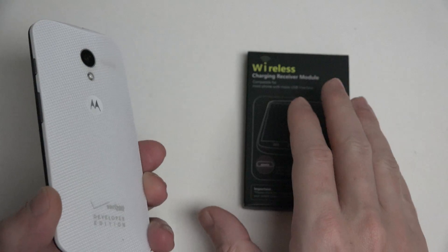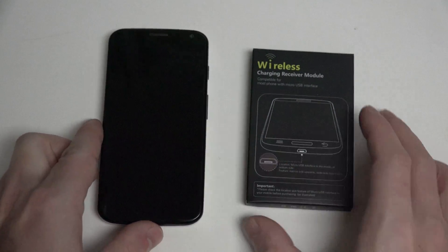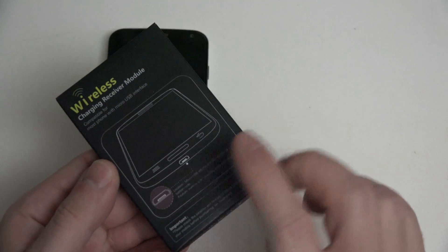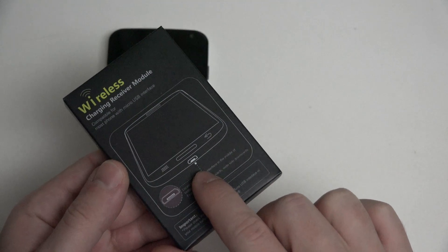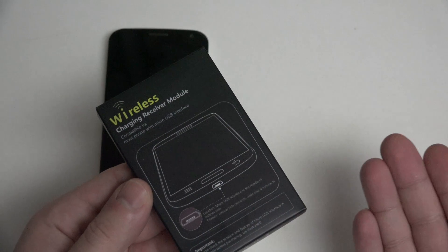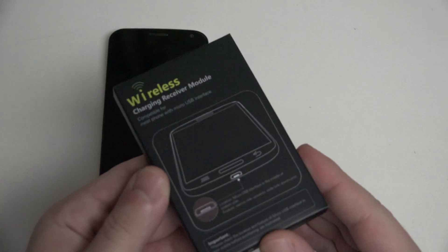In this instance, what you'll be seeing with this $10 receiver that I purchased from Amazon through a third-party vendor — I'll be including a link in the description — is essentially just going to connect to the micro USB port that you would traditionally charge your phone with. You can stow it on the back of the phone inside of a case, and it really won't create much of an impact.